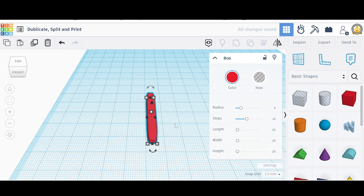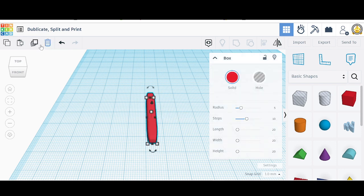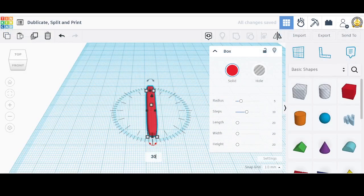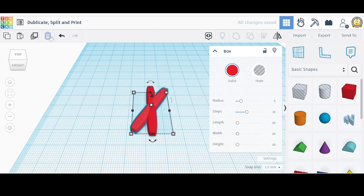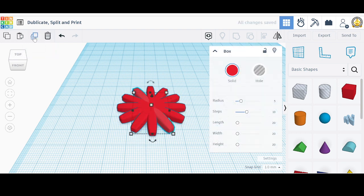I'm going to duplicate this first, then I'll turn the duplication around 30 degrees. So it's duplicated, and now we'll go here and turn the duplication around 30 degrees. And then we're going to repeat that duplication until we get a nice even spread.